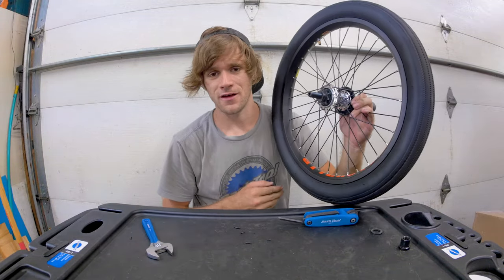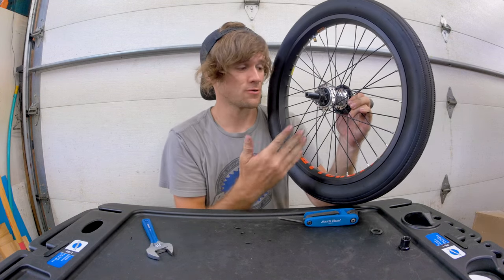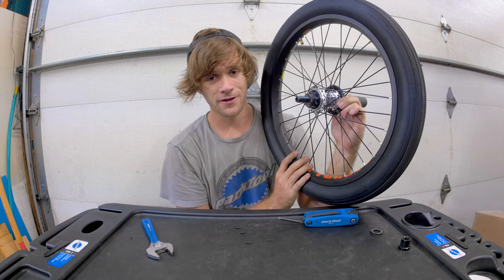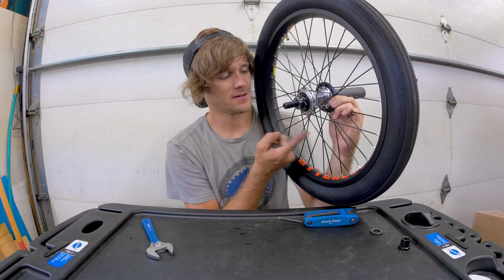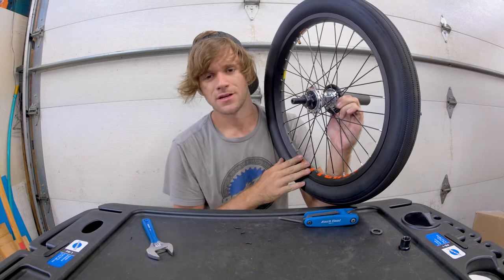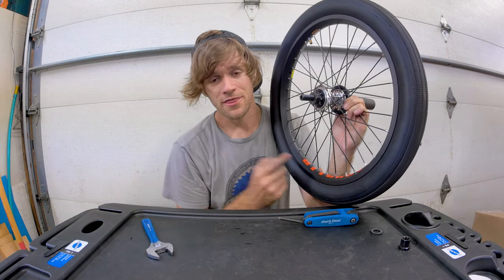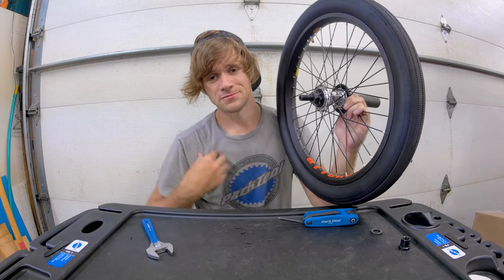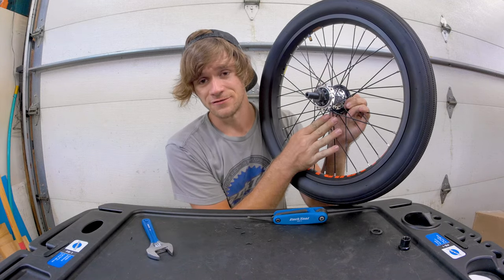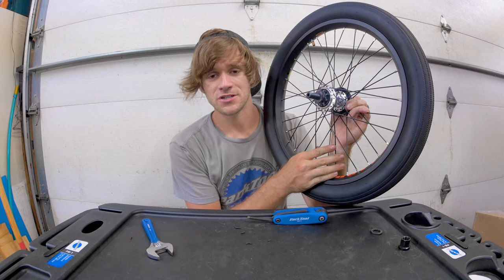I'm throwing myself in there because I helped design this hub shell and I've had a lot of input into it — so hopefully you guys like this thing. Get this colorway because it's my signature colorway. Subscribe if you haven't yet, and hopefully we'll see you tomorrow for another one. Thank you Free Night, thank you Alienation, shout out to Park Tool because we used Park Tools today. You should be able to buy the Alienation Venus at Stacked BMX shop — that being said, thank you guys for watching, see you tomorrow.